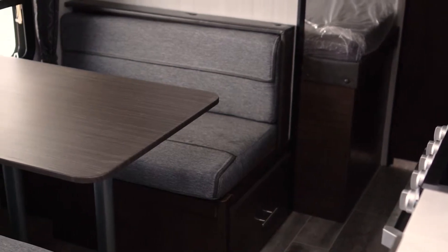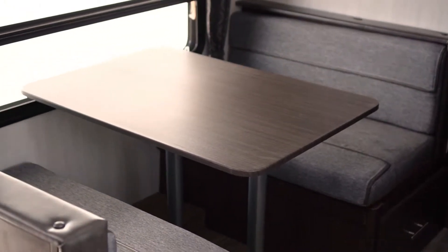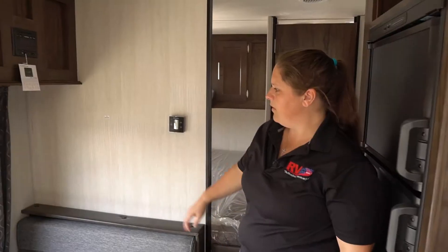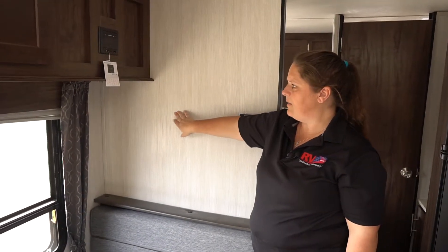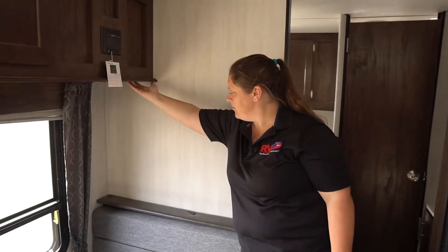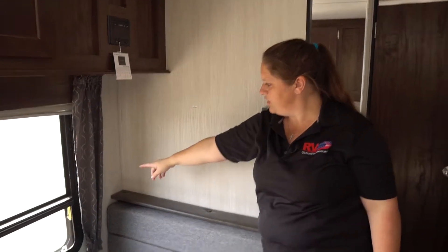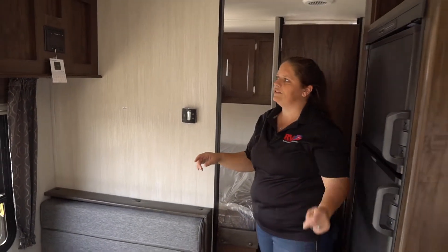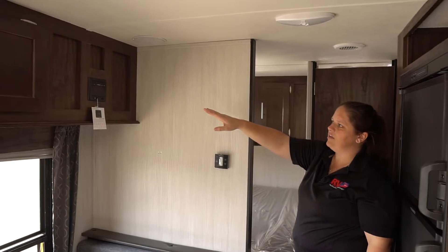Across from us is going to be your booth dinette. The booth dinette is going to have your USB ports as well and your power connections. On the back wall it's set up for TV mounts — mounts right onto the back wall and has extra support in it. Your plug-ins are going to be right above, another USB port, so you're going to have one there on the other side and on that back wall too. Your Furion radio is going to be above us there.